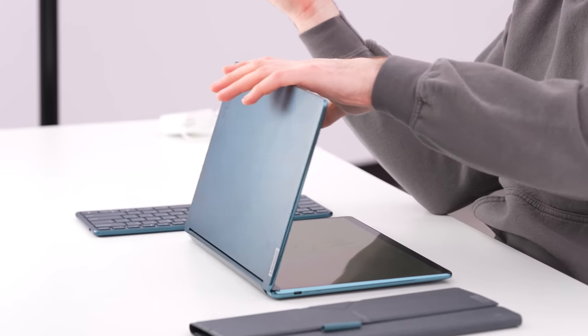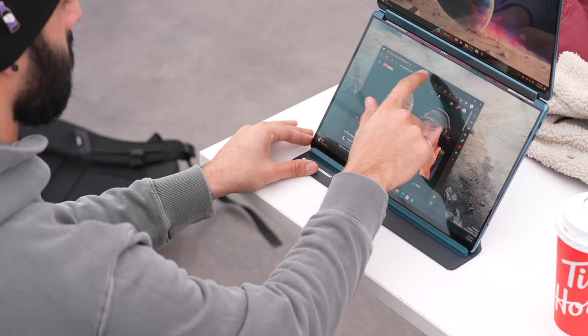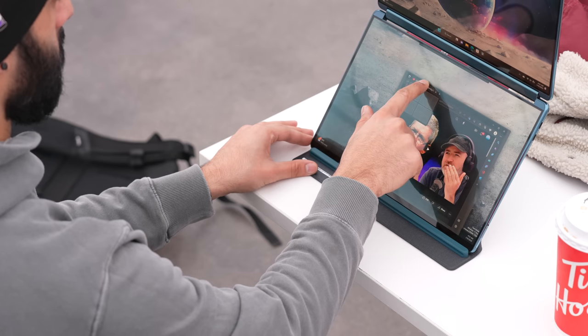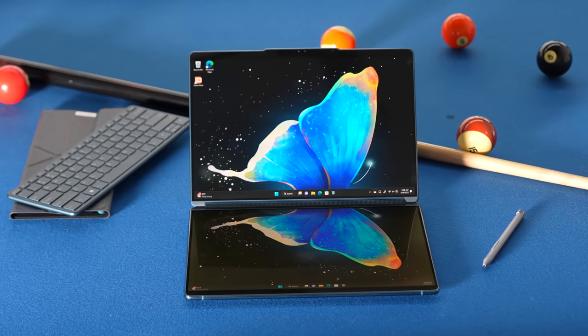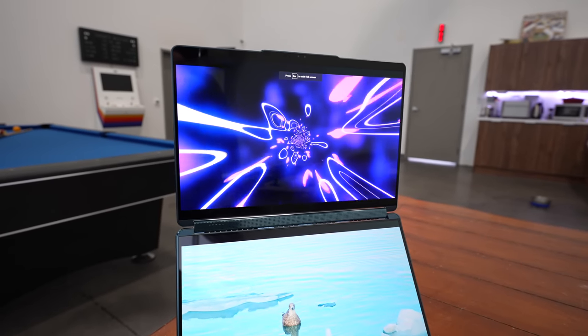You have a wonderful multimedia machine for content consumption with the variety of orientations you can put it in. So many of our applications and the work we're doing is going online these days — you might not need a tremendous amount of horsepower, and instead you need beautiful displays and versatility of orientation. That is the YogaBook 9i. When you pop this baby open, you're going to be turning some heads when they see that second display light up. Very cool.